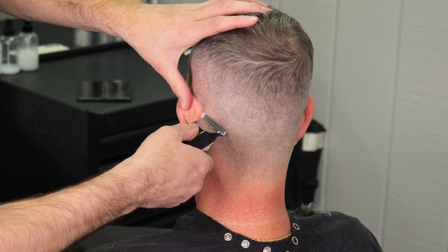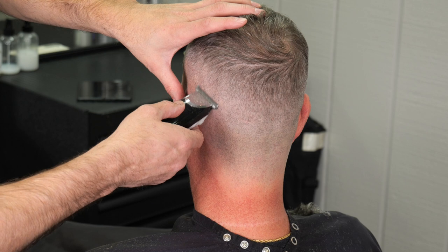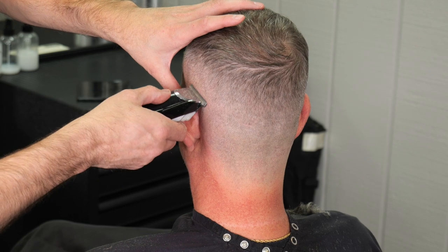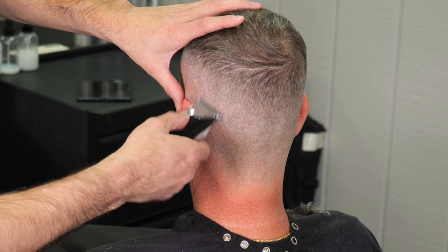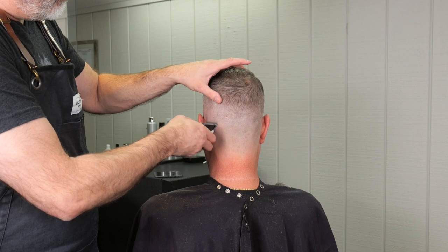Now I'm going through with my neck trimmers — this one has an adjustable blade. I'm getting it as close as possible, cutting everything as short as I can, then moving the blade out a little and going up to start blending that line in. I keep going over it, listening for the cut as much as I'm seeing it.